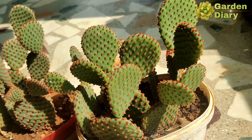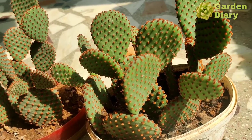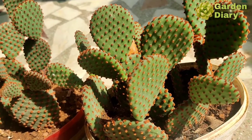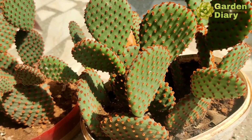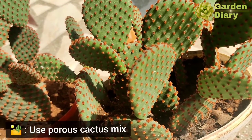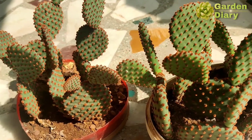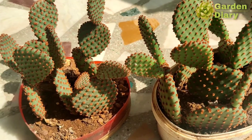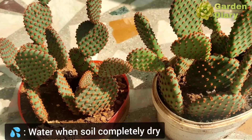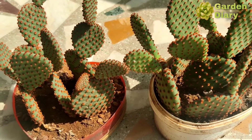For care and maintenance of the bunny ear cactus, first let's look at the soil mix. A porous soil can be used, the same as for other cacti. This is a cactus mix which is full and porous.